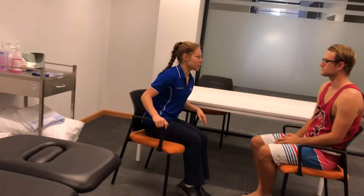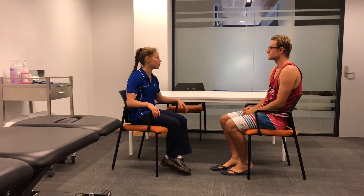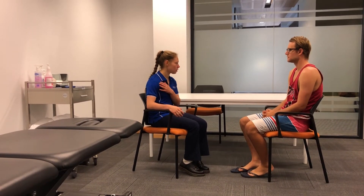My name's Holly. I'm a first year Physiotherapy student at Charles Sturt University and I'll be conducting your objective assessment today. How are you? I'm all right, how are you? I'm good, thank you. So I hear you've hurt your shoulder, is that correct?